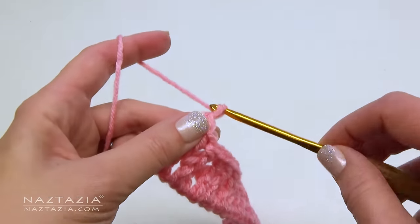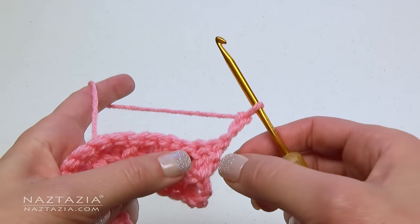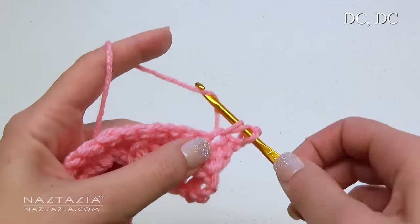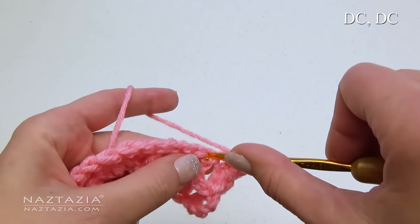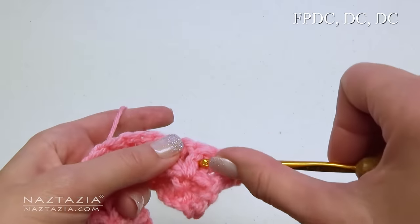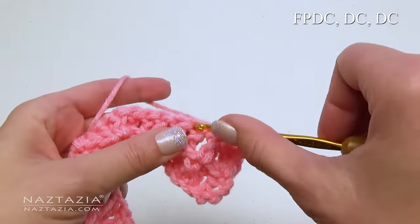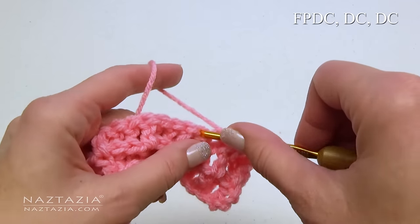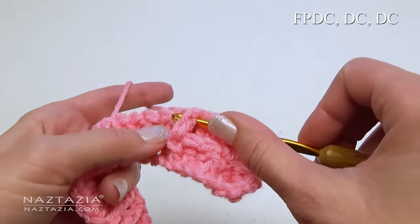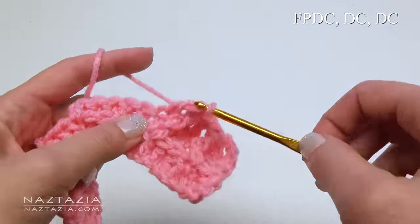For row 3, start with the chain 3 again, which counts as the first stitch. In the second stitch make a double crochet, and in the third stitch make a double crochet. Now for the rest of the row, thinking in groups of 3 again, do a front post double crochet, then in the next stitch a double crochet, and in the next stitch a double crochet. Keep going across the row like this.